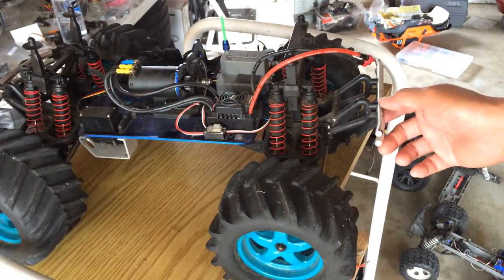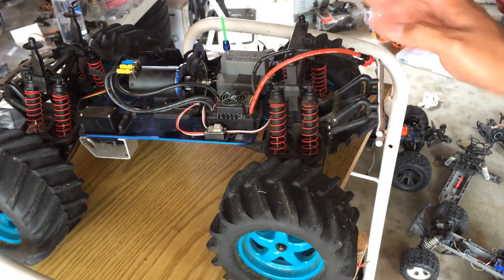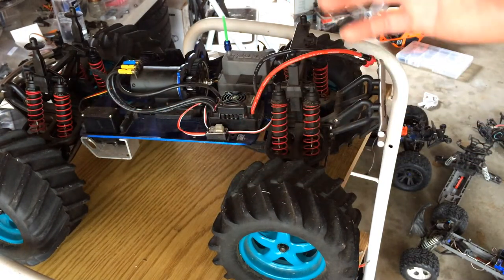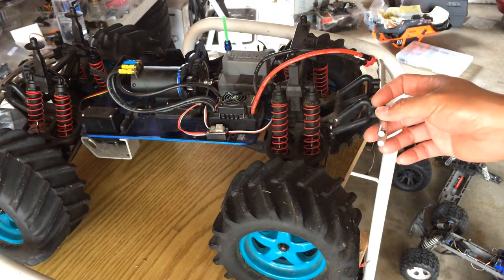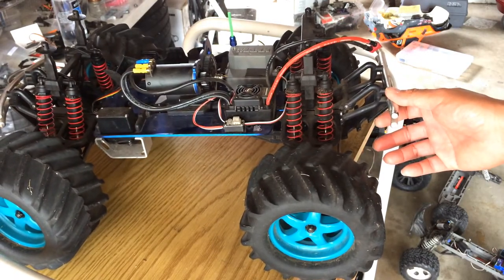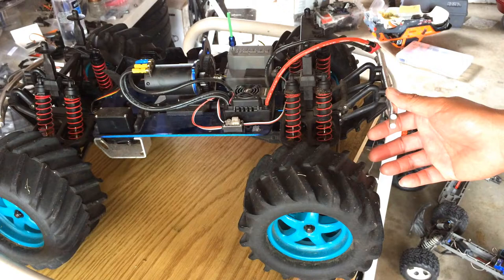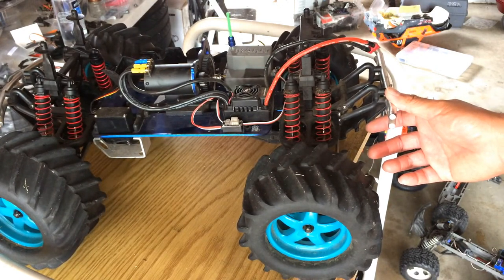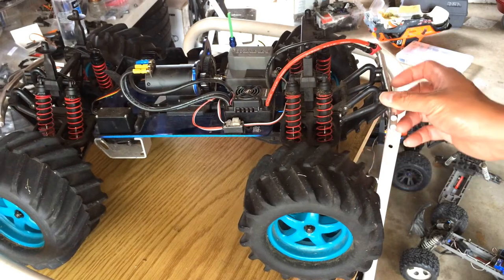This only cost $30 for the chassis. Of course, I had to put in all the electronics except for the steering servo, but it just shows that getting into the hobby doesn't have to be expensive — thanks to Craigslist, thanks to eBay. Granted, you might have to replace some parts, but it's a good way to get into the hobby without spending a lot of money.